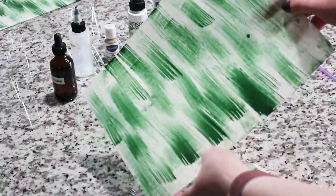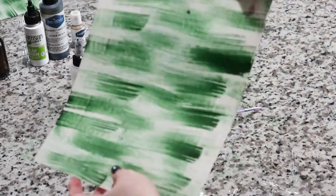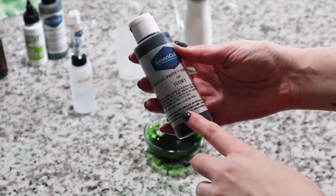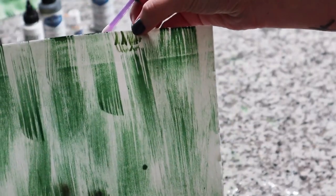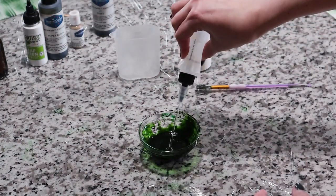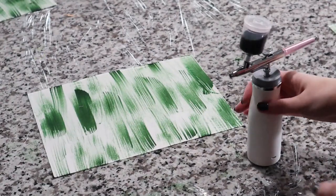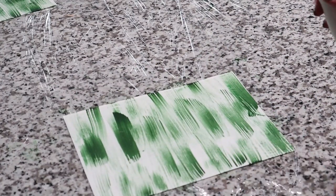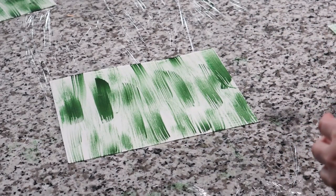I'll set that aside for a minute before the next step. For the next step I want to airbrush the wafer paper to even up the color. I'll use the same mixture but add a touch of ivory gel color to lighten it. I need to water it down using my acetonic mixture. Then I'll use my cordless airbrush gun — I already have a piece of wafer paper colored — and gently airbrush it with this lighter green color.